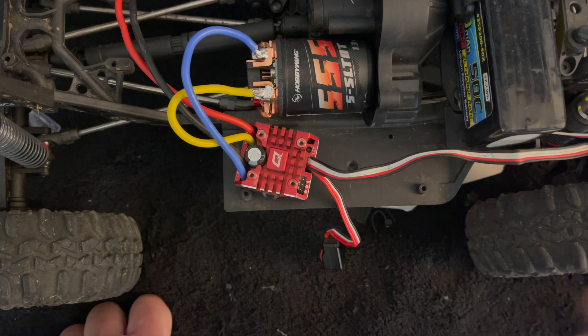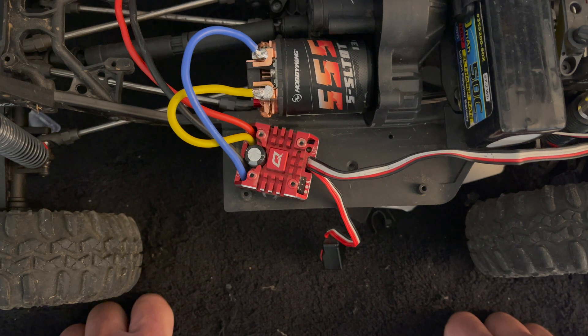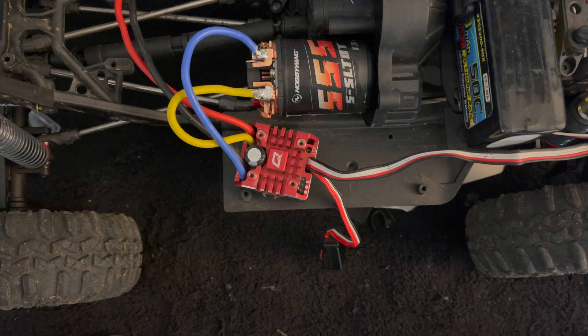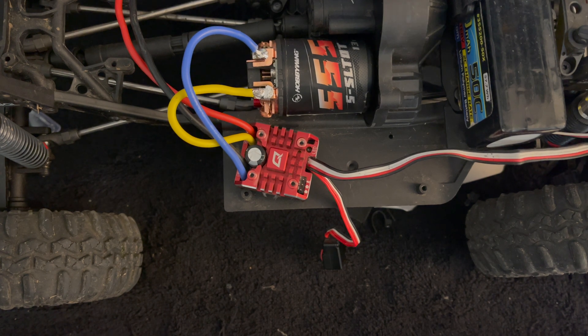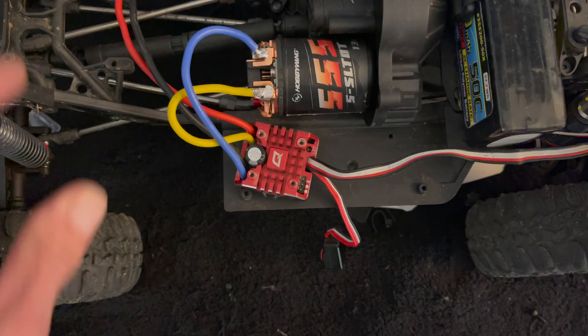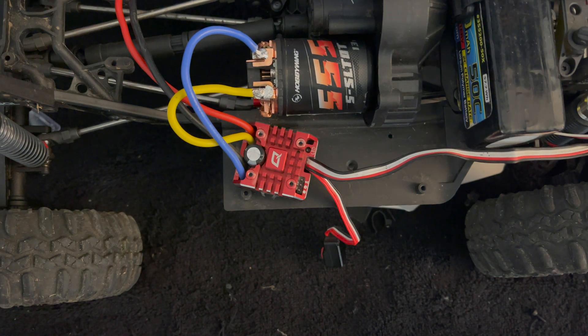If you have any questions, comments, or concerns, shoot us an email at northamerica@hobbywing.com. We do a podcast on the first and third Fridays of the month called RC Stuff Powered by Hobbywing — find it on your favorite podcast service, and we give away free RC stuff every episode. Thanks for tuning in to the Hobbywing official YouTube channel — we'll see you next time.